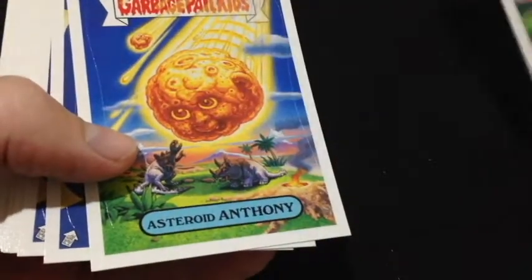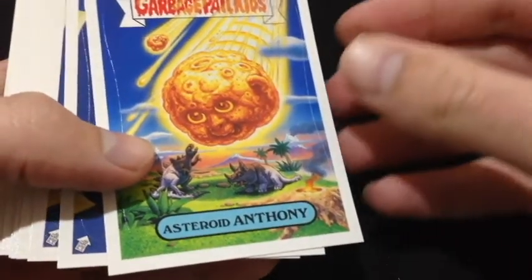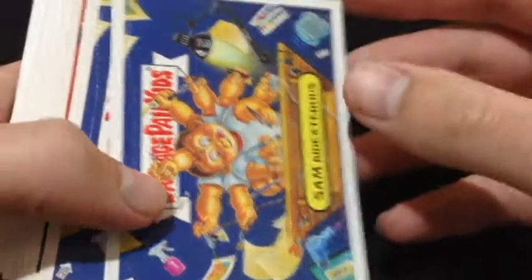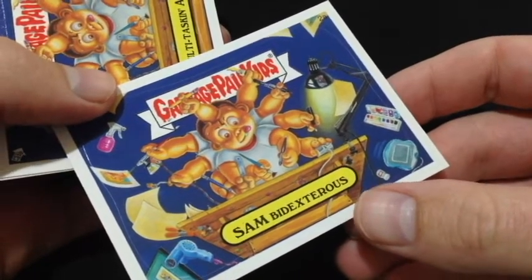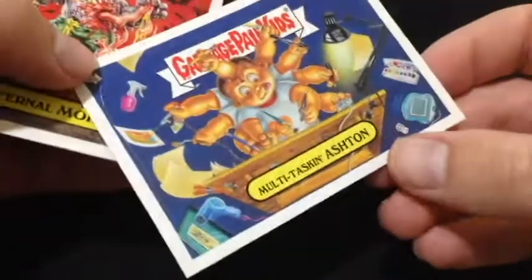So we've got Meteor Mark. I've never been through these — there's a puzzle piece. I've never seen these cards before, and when you see them I would have already seen them. Sam Bidextrous — ambidextrous, but this guy is Bidextrous somehow.